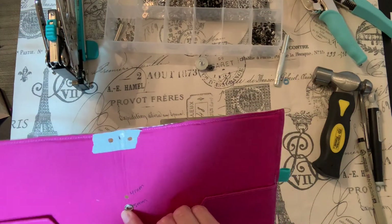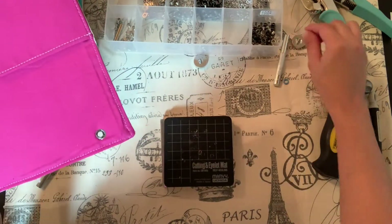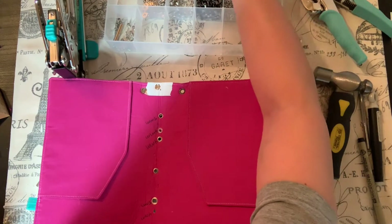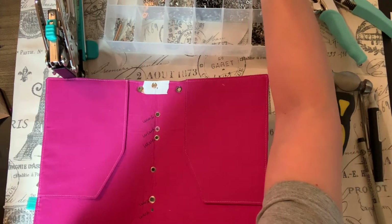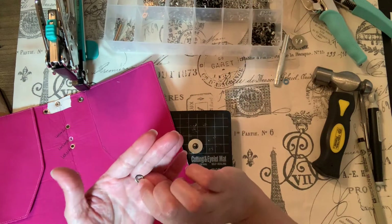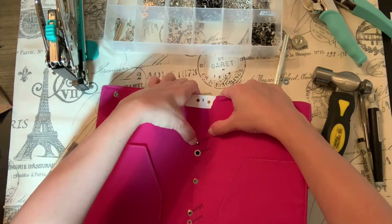I really do like these tools and these eyelets — they make me very happy. Little things like this make me extremely happy. Now I want to do the four millimeter. Here's a four millimeter — I think this is a gunmetal color. Here's the actual eyelet and here's the washer — they're kind of a black color and they're smaller.